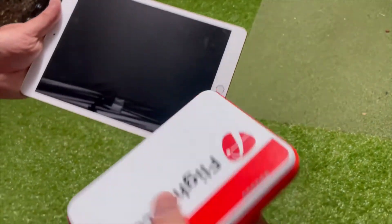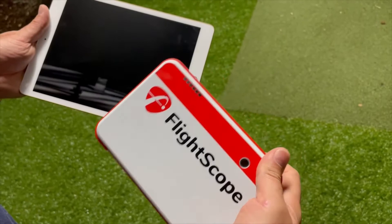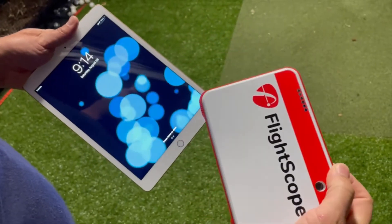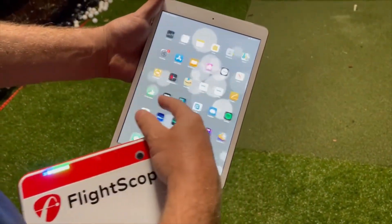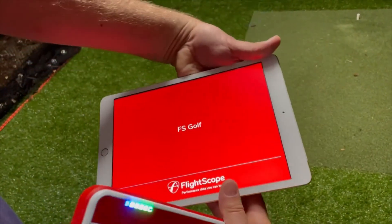Hi everybody, thanks for watching again. What we're gonna do is see how the setup goes and how long it takes. I'm gonna start the FlightScope up, hold the power for a couple seconds, it's gonna start cycling up. You'll hear a few beeps. I'll find my FlightScope app right there and we'll let that populate. Here is the QR code.